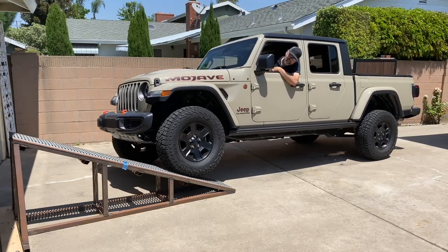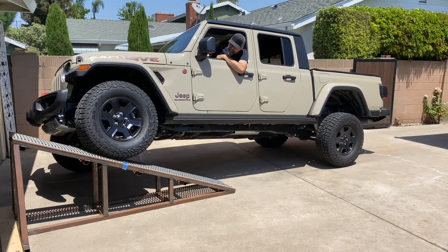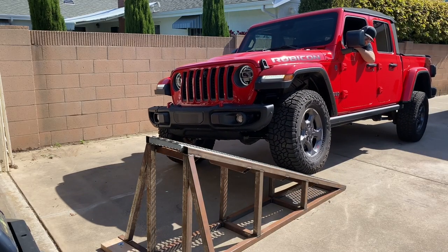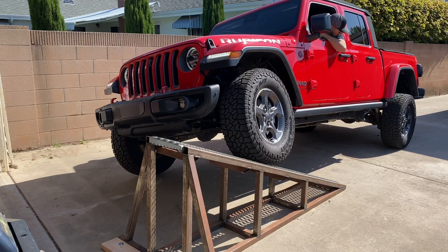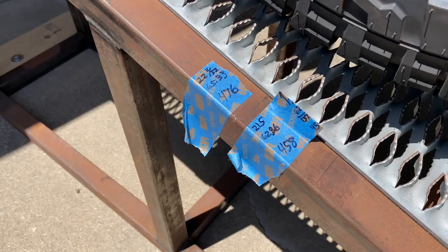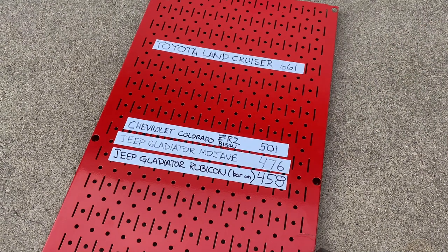The Gladiator Mojave ran just about an inch further up the ramp than the ZR2, but because its wheelbase is almost nine inches longer, the math works out to a lower score of 476 points. The Gladiator Rubicon's climb distance lagged behind the ZR2 by about 1.5 inches and the Mojave by some 2.5 inches. It shares the same long wheelbase as the Mojave, so its score is lower still at 458 points. At this point the ZR2's score of 501 is looking good — it's got the better of two versions of the Gladiator, if only by a little.